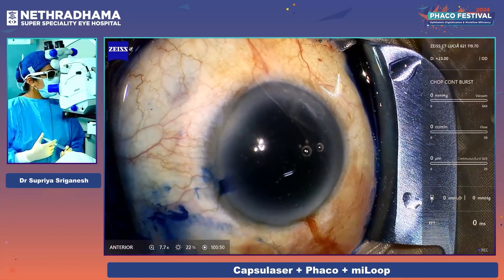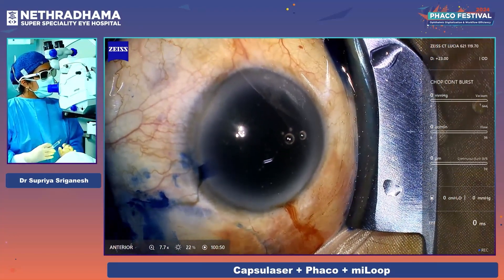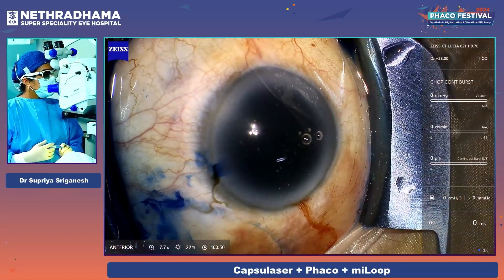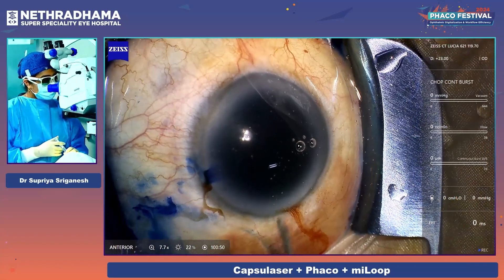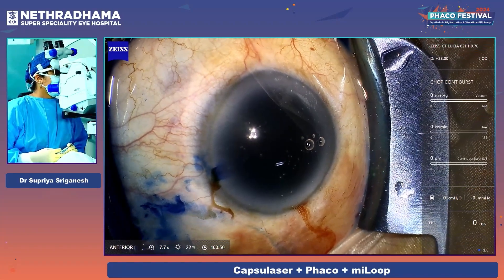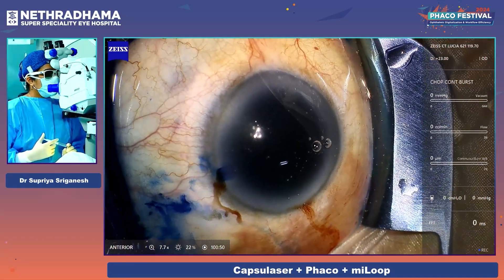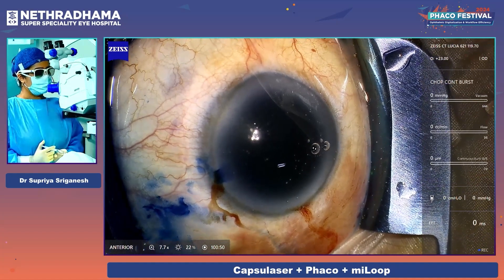The 60 seconds is very important. Once the staining is adequate and even all over the capsule, you get a nice free-floating anterior capsulorhexis. For this case, I'll be using the Zeiss CT Lucia lens 621P of plus 23 diopters.